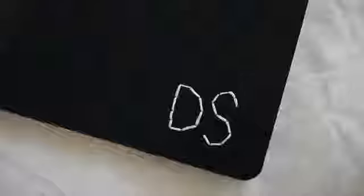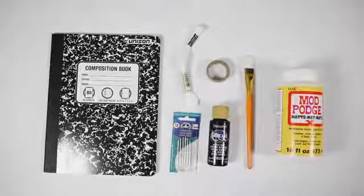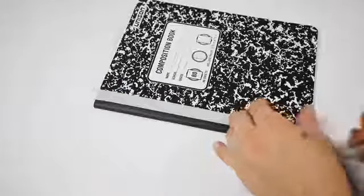It's going to be right at the end of the video after I do the DIY projects, but I think we should just roll into the DIY projects and then roll into the giveaway right after. I'm so excited for this first project. All you're going to need is a composition book, embroidery needles, embroidery floss, black paint, tape, and Mod Podge. I started off by using tape just to mask the edge of my composition book so I didn't get any paint on it.